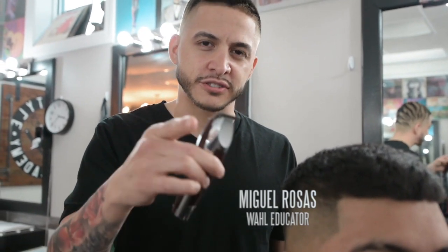My name is Miguel Rosas, Wall Educator, and today I'm going to show you guys how to achieve this fade using the Wall Detailer Li, so stay tuned.